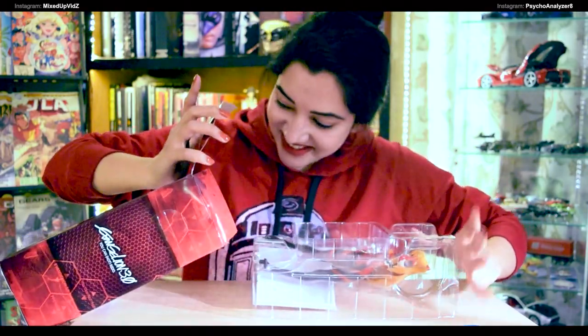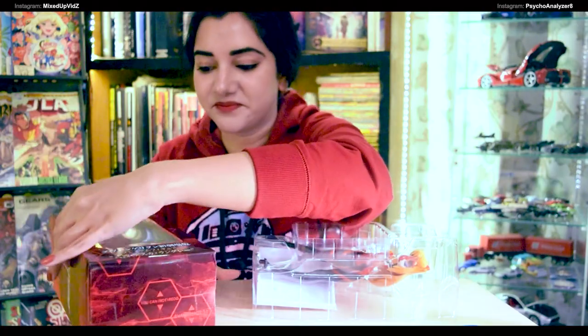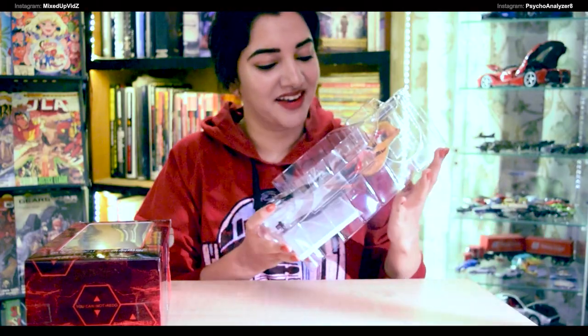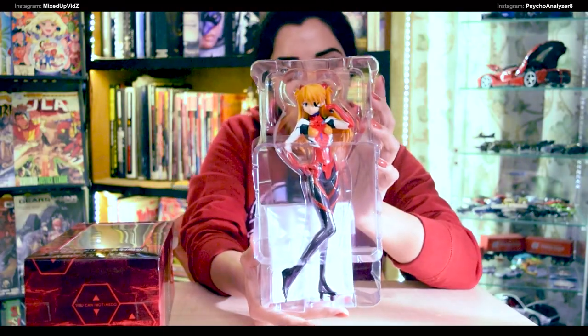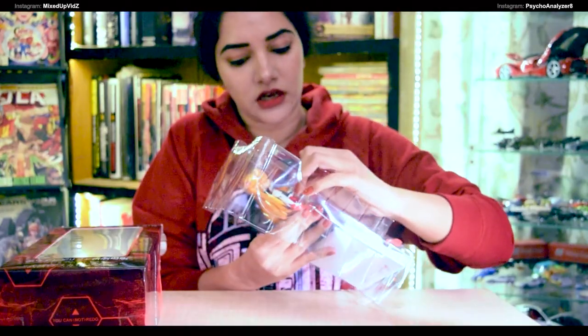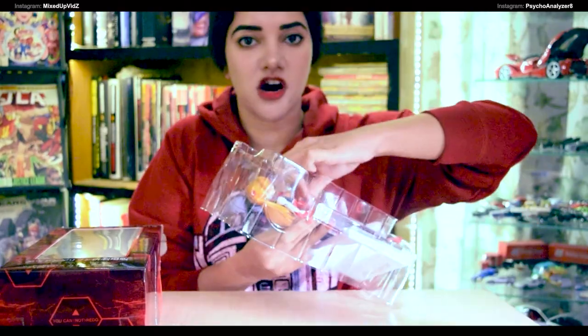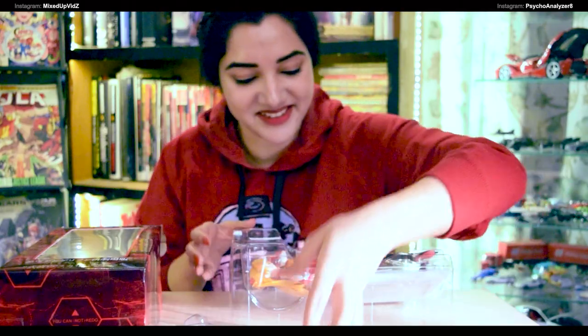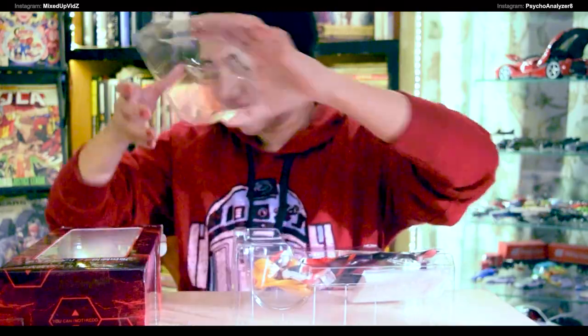Oh my gosh — and here it is! Okay, is it alright if I leave this here? I hope the view is coming fine. Before I take her out, isn't she gorgeous? I hope you guys can see this. I'm just gonna yank this out — muscles! More tape — and oh, there's even more tape.